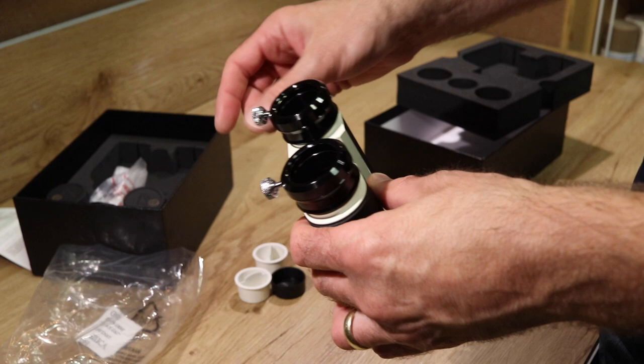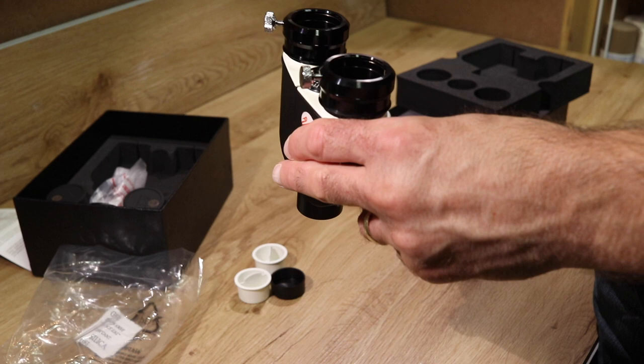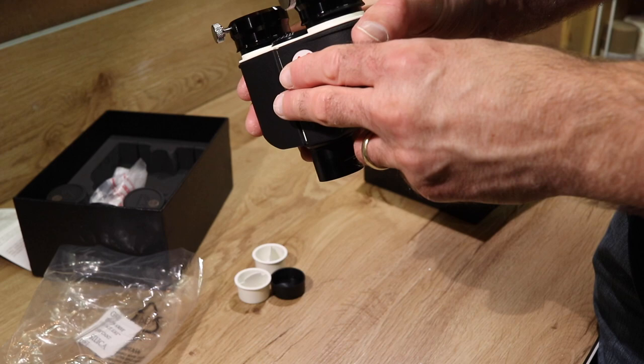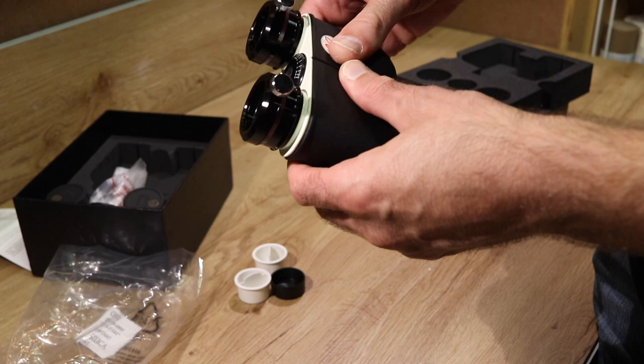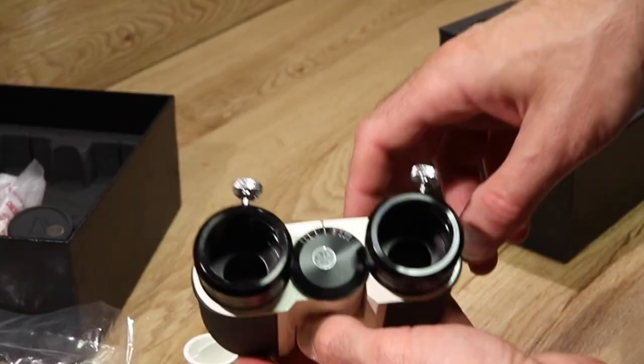In some cases with a BinoViewer on an SCT, if you're not using an OCA or Barlow type setup in front of it, you have to adjust focus so much that you end up losing a little bit of aperture because you're moving the mirror so much — you get vignetting of the light cone. With a shorter BinoViewer setup like this, that keeps things compact and limits any loss of overall aperture.